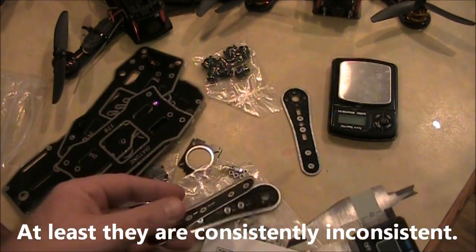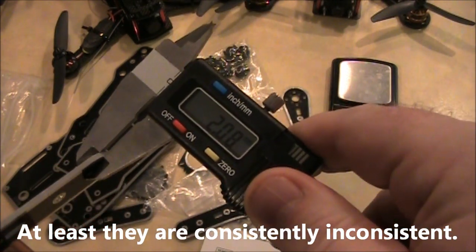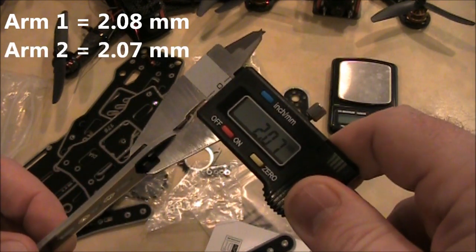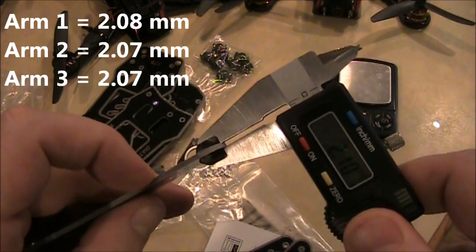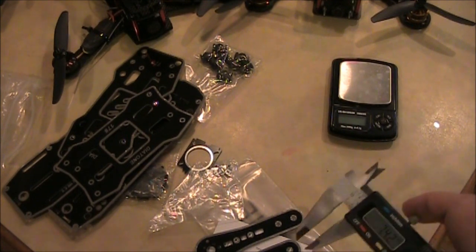This arm is 208mm. Let's check all of them quickly to see if they're all the same — 207, probably good, 207. Yeah, they're all good. All the arms are pretty close to the same: 210, 211 — close enough.